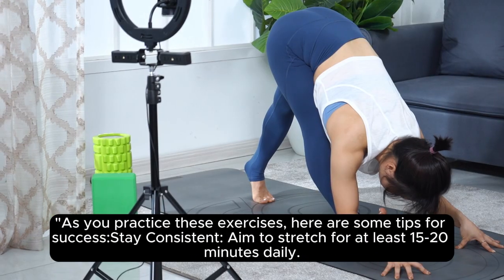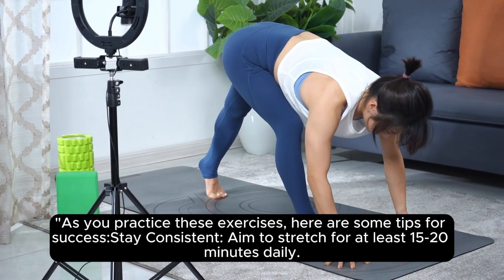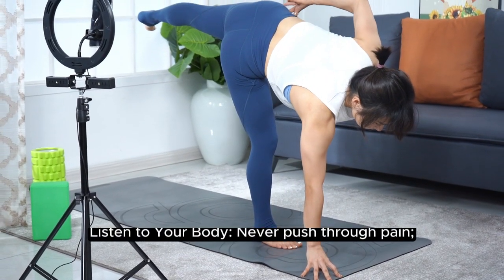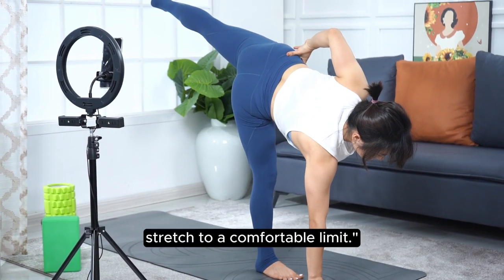As you practice these exercises, here are some tips for success. Stay consistent — aim to stretch for at least 15 to 20 minutes daily. Breathe deeply and focus on your breath; it helps your muscles relax. Listen to your body — never push through pain. Stretch to a comfortable limit.